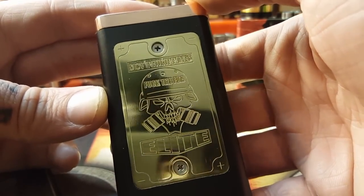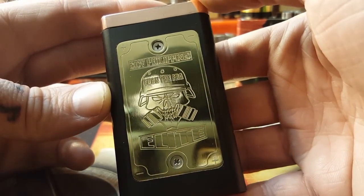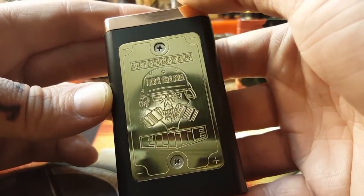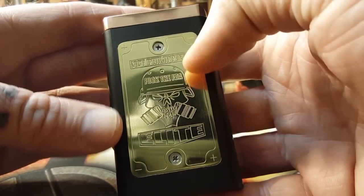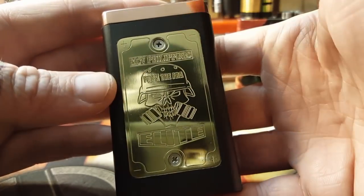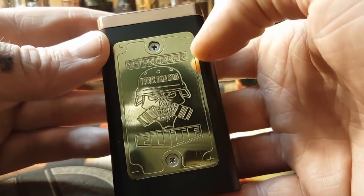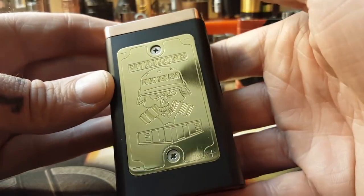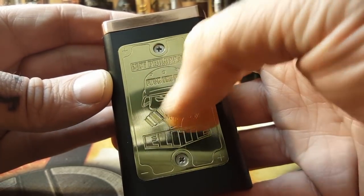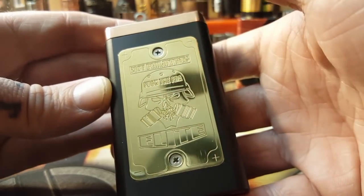You can see there are markings on this front plate corresponding to your batteries — positive and negative markings. This is the series configuration engraving. Your positive on one side goes up towards the top cap and your negative on the other side goes up towards the top cap. This plate is milled right into the Delrin and held on with Phillips head screws — beautiful beefy Phillips head screws.